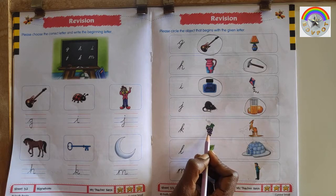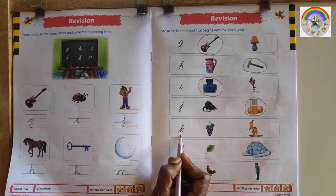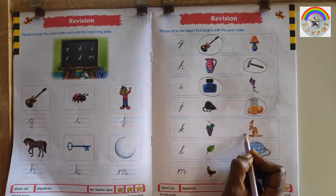This is G for Grapes. This is K for Gangaru. This is letter K, so circle K for Gangaru.